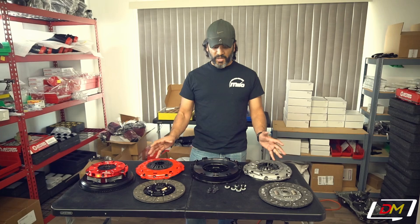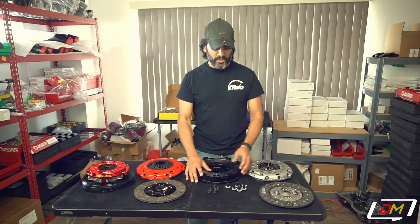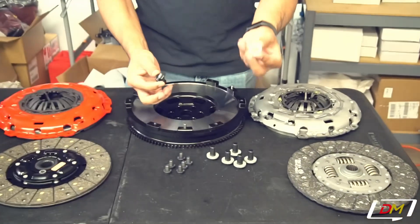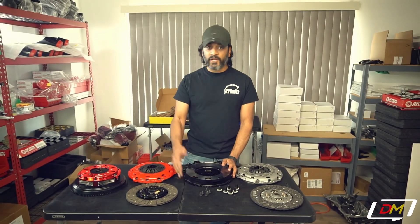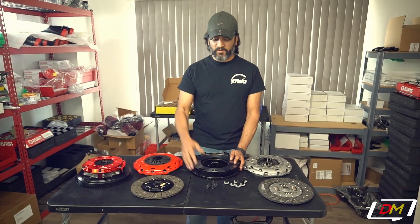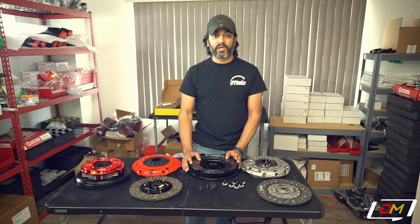With any kit that you buy from us — whether it's an Action Flywheel with a stock clutch, Stage 1, or any one of these other ones — you will get a set of ARP flywheel bolts, along with NordLock washers that make sure your flywheel stays securely locked into place and doesn't come off at any RPM, chatter, or vibration. We'll also include pressure plate bolts with any of these kits.